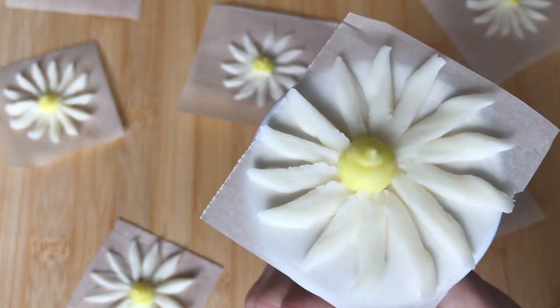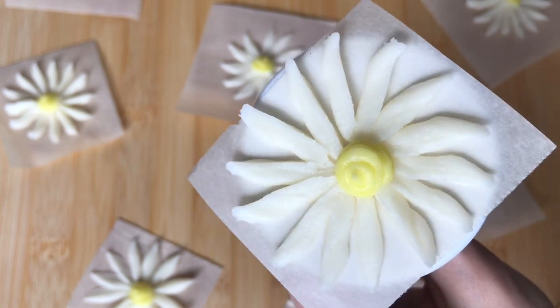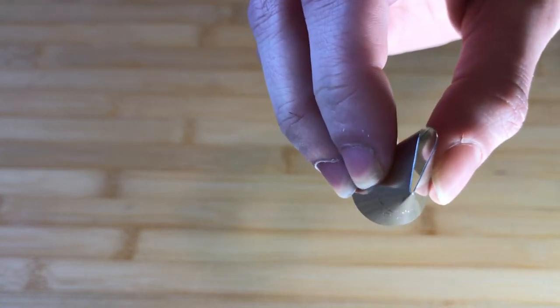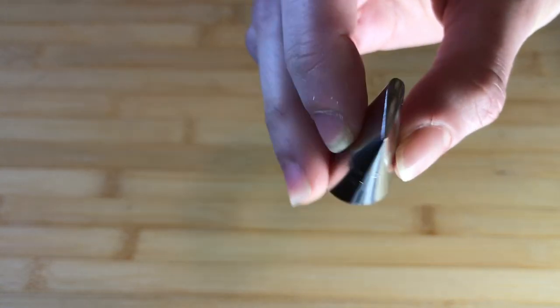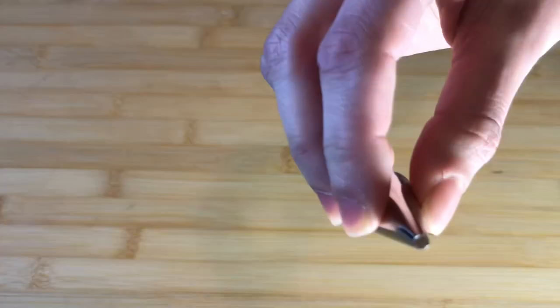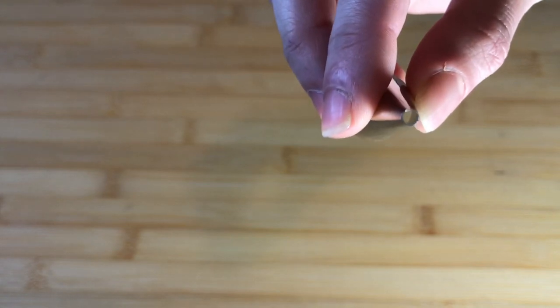Hi friends, welcome back. Today I will be showing you the third flower in our easy buttercream piping series, the Daisy. You will need a medium consistency white buttercream fitted with a number 104 tip. It's important to note that there is a wide end on this tip, as well as a number 5 fitted with a medium consistency yellow buttercream for your centers.